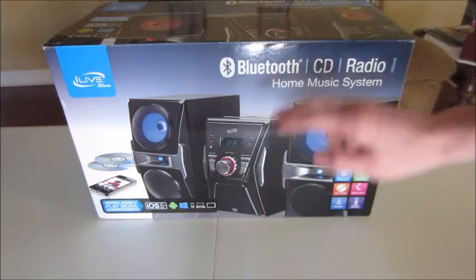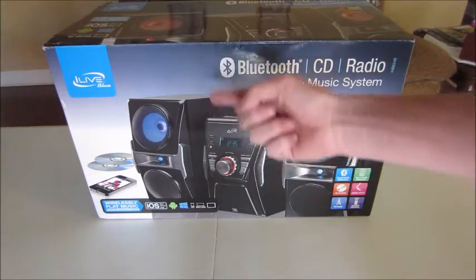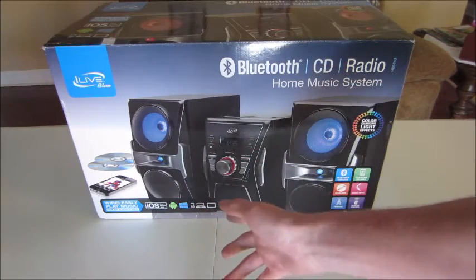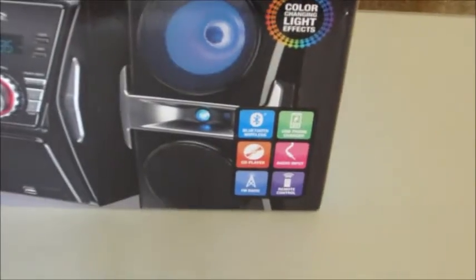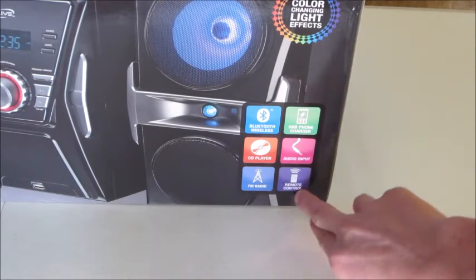Let's go ahead and jump into this one. Like I said, it's a Bluetooth CD Radio Home Music System. Wireless play music throughout your iOS, iPod, iPhone, iPad, your Android phone, your Windows phone — you can even use your computer, maybe even your TV. Right here you got your Bluetooth Wireless Symbol, USB Charger so you can charge your phone while you're at it, CD Player, Audio Input, FM Radio, as well as a Remote Control.